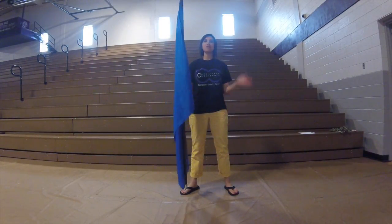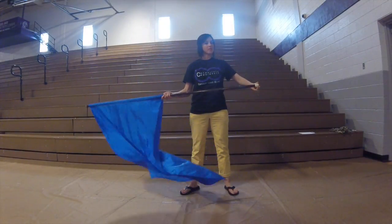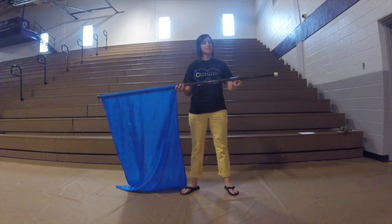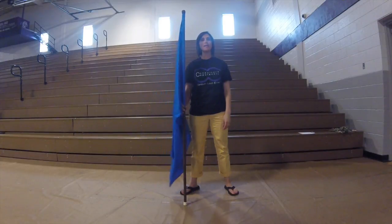First I want to introduce the flagpole to you: top crutch tip, bottom crutch tip, flag tape, top tape, bottom tape, mid pole. You will hear me refer to all of these parts of the pole as we teach technique.